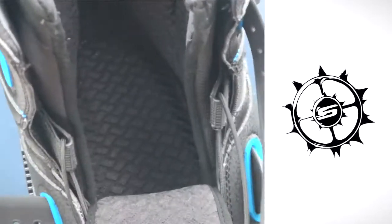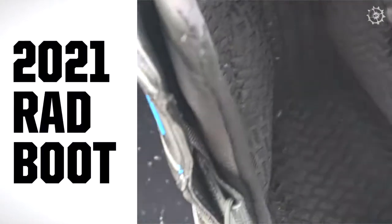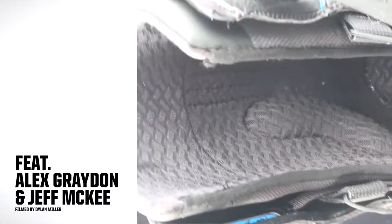Hey buddy, you gonna check out my J-Bar? I got the plug. See that bar? Kind of shaped like a J. That's a J-Bar.